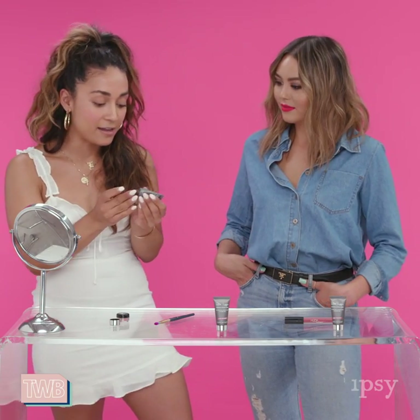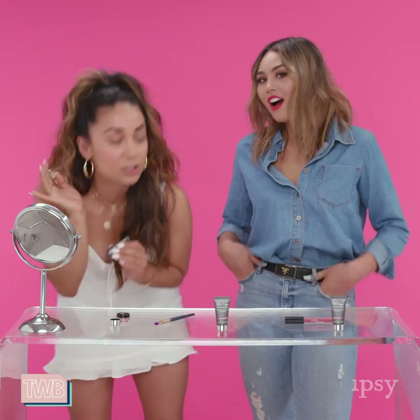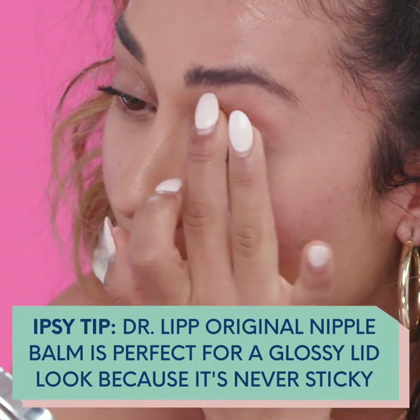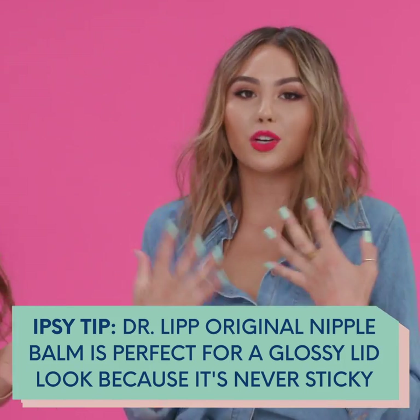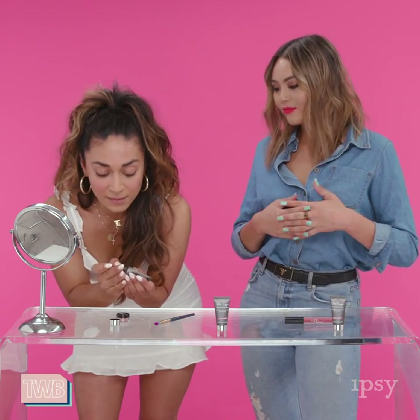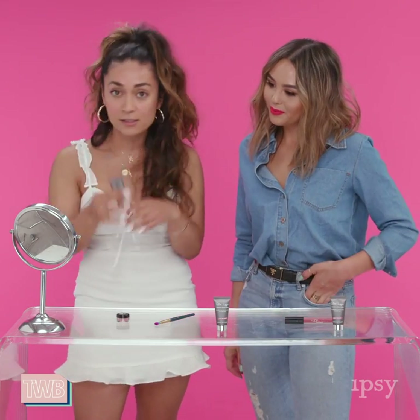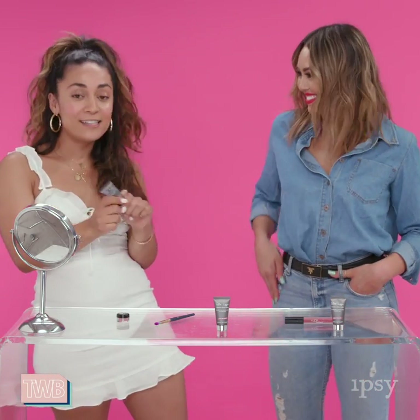Another way I like to use it is as a little glossy lid. Apply it on your lid and just look at that little sheen — it adds the perfect natural sheen, just a nice little pop. This would be so pretty for a no-makeup makeup look where you don't want it to look like you're wearing a lot on your eyes. You can also apply it as a little highlight — I love a dewy look. It makes your skin look so conditioned, hydrated, fresh, and supple. I also put it on the brow bone — it gives a very natural-looking highlight. For girls that don't like a glittery highlight, it just gives you that glow without the glitter.